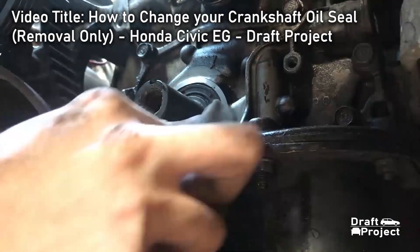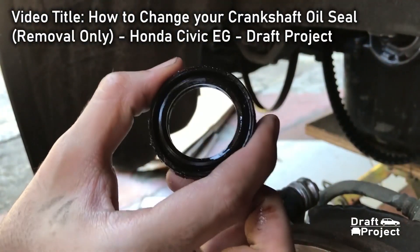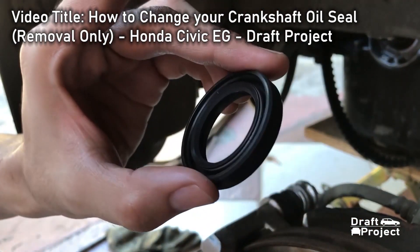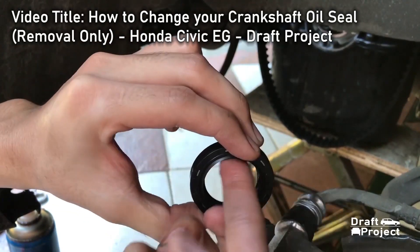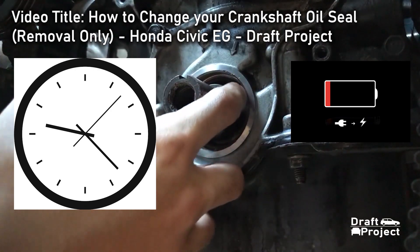I just said to pry the oil seal with a flathead screwdriver or anything. Here is what the old oil seal looks like compared to the new ones. You can clearly see that I skipped the removal process of the oil seal. I just explained how you will get that oil seal out because my camera ran out of battery and I was in a hurry during that time.